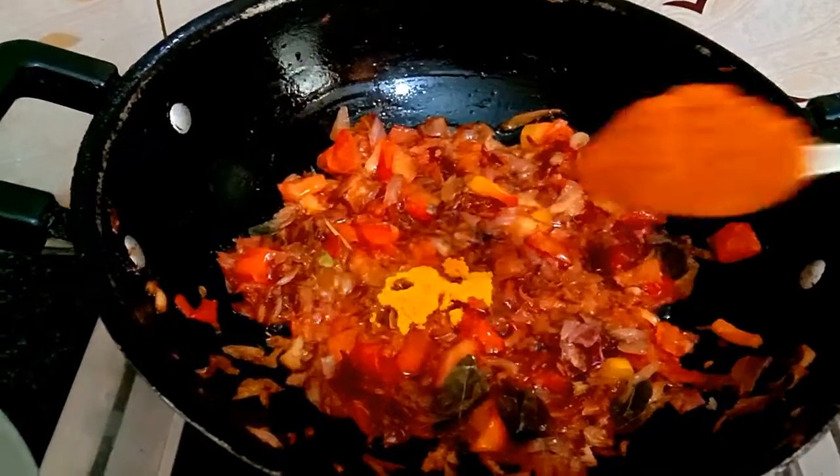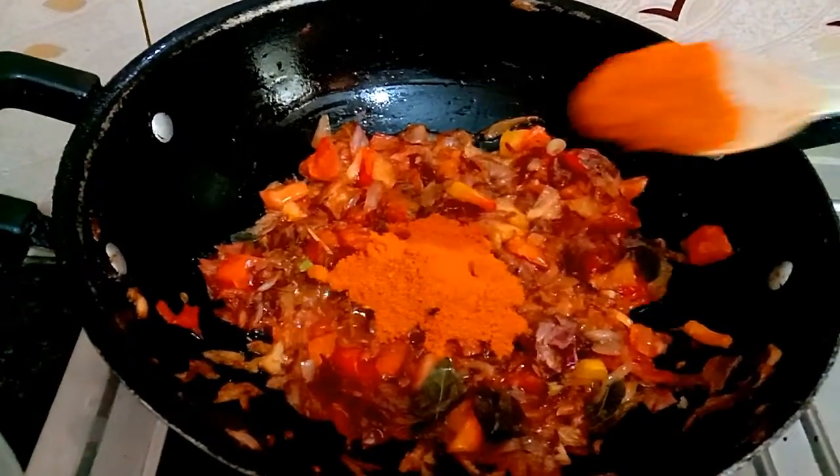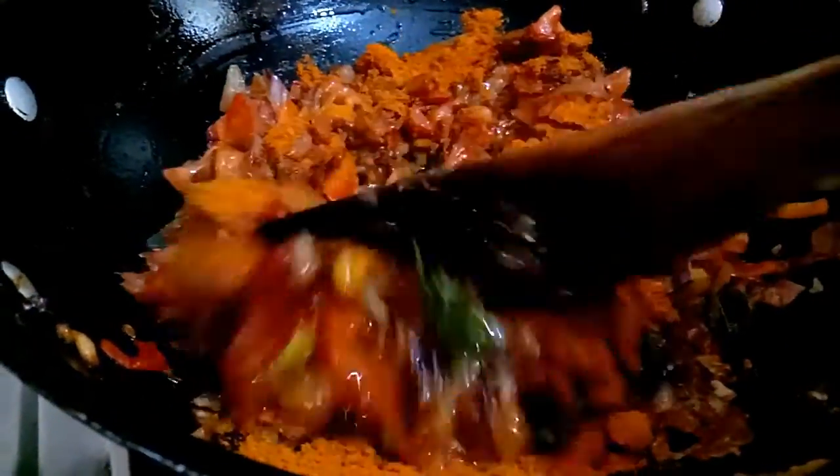Add 2 teaspoons of pepper. Let's mix it in. Once we mix it in and add water, we can add a bowl of gravy into our gravy.